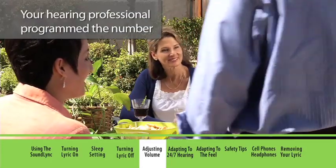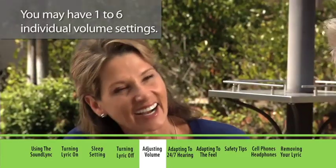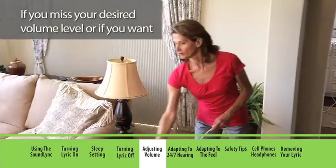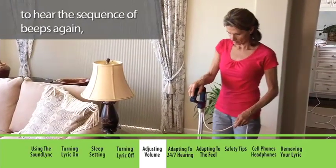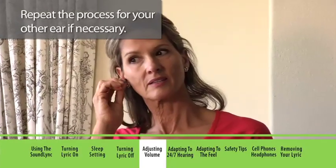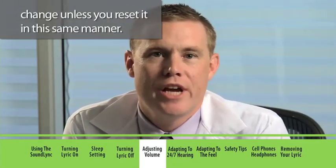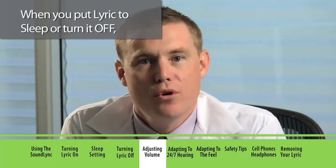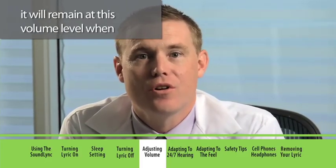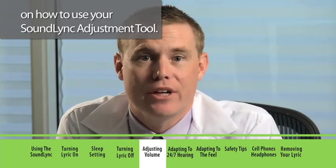If you're a hearing professional, program the number of volume settings for your specific hearing needs. You may have one to six individual volume settings. The volume beeps allow you to pick the volume level that works best for you at any particular time. If you miss your desired volume level, just leave the SoundLink in place and it will cycle through the volume beeps again. Remove the SoundLink each time you reach the desired volume level, and repeat the process for your other ear if necessary. Your Lyric volume level is now set and won't change unless you reset it. See your user manual for step-by-step instructions on how to use your SoundLink adjustment tool.